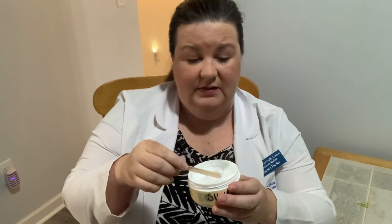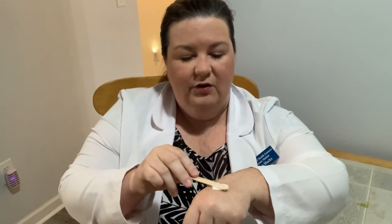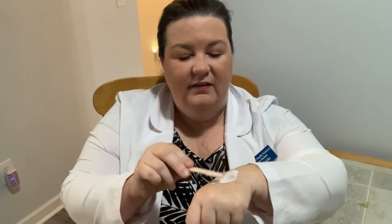With this cream, go ahead and put on a thin layer onto the burn site — sometimes we say about a nickel thick. Use the applicator to put on a nice thin layer, making sure it covers the entire area of the burn.